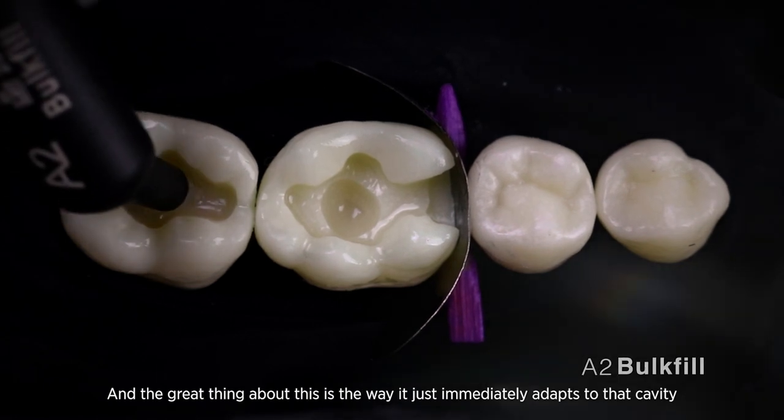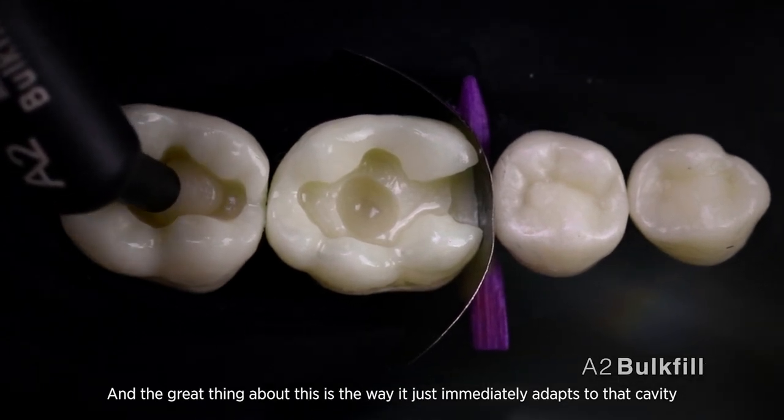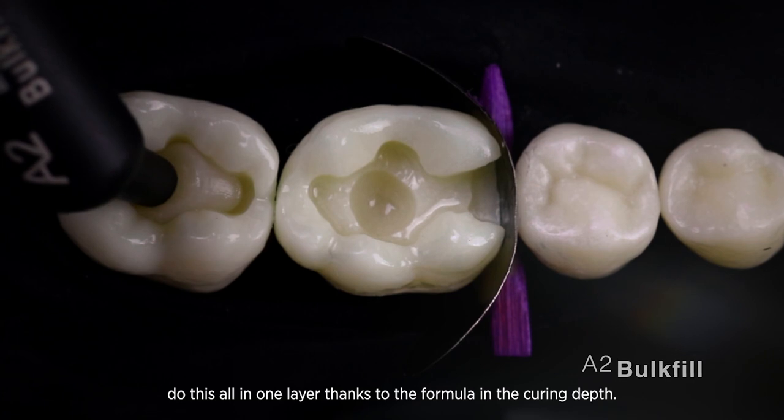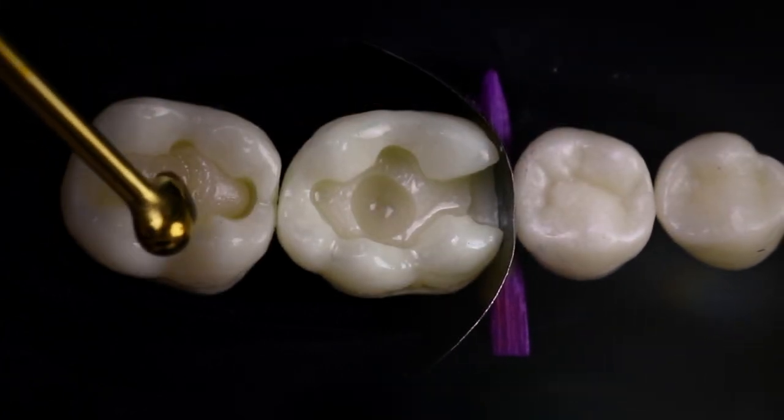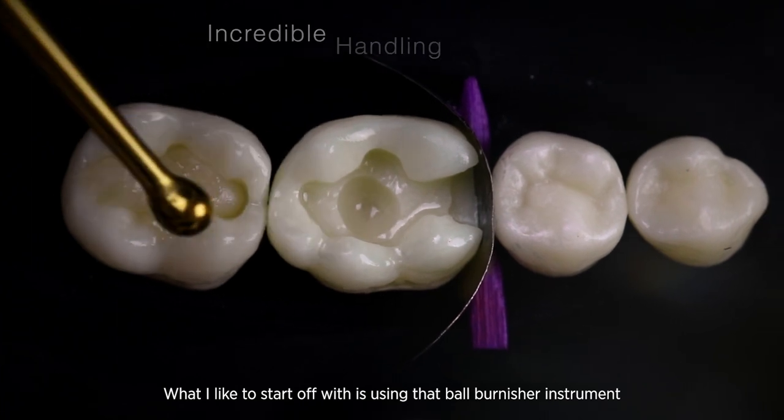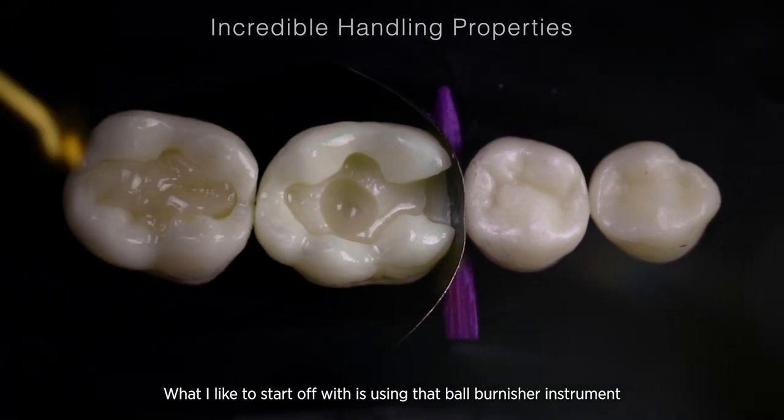I'm going to start on that second molar tooth with my bulk fill. The great thing about this is the way it just immediately adapts to that cavity, and I'll be able to do this all in one layer thanks to the four millimeter curing depth. I like to start off with a ball burnisher instrument just to get that initial adaptation.